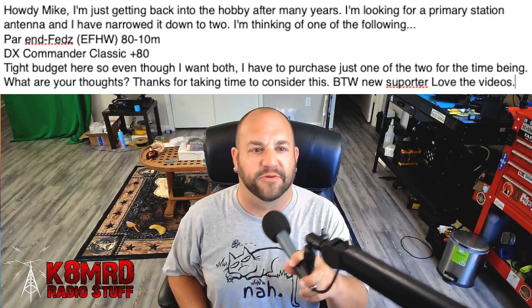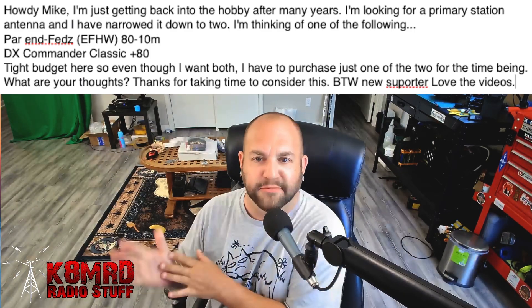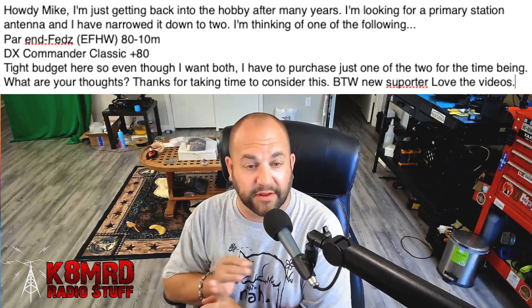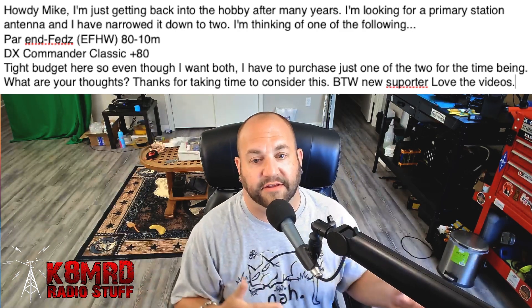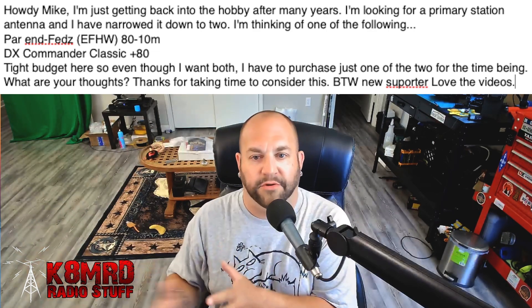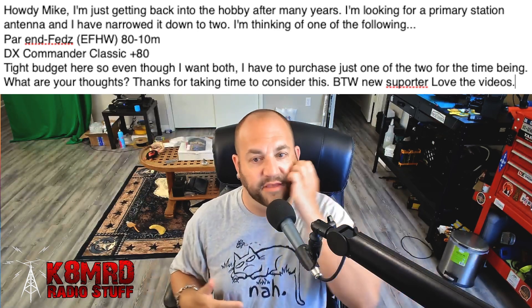Next, we have a question talking about antennas — boy, do I love my antennas. This viewer is writing: Howdy Mike, I'm just getting back into the hobby after many years. Welcome back. I'm looking for a primary station antenna and I've narrowed it down to two — either the PAR NFED Zen-Fed Halfwave 80 through 10, or the DX Commander Classic 80 meter, of which I own both of these. Tight budget here, so even though I want both, I have to purchase just one for the time being. What are your thoughts?